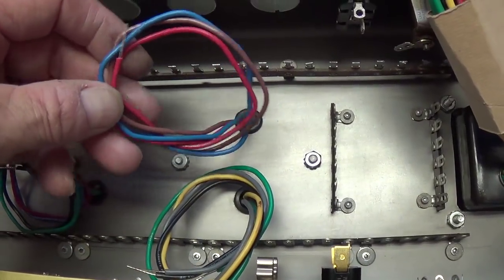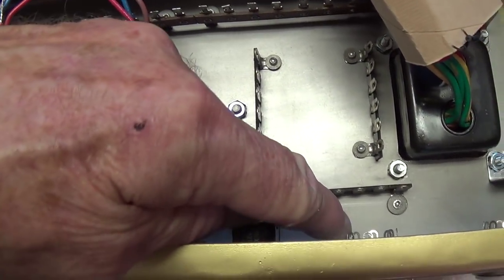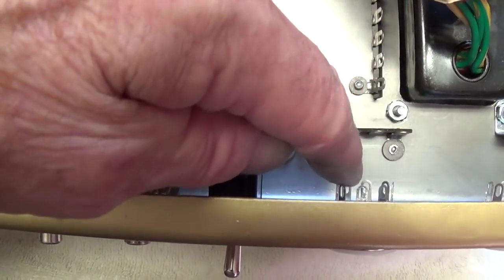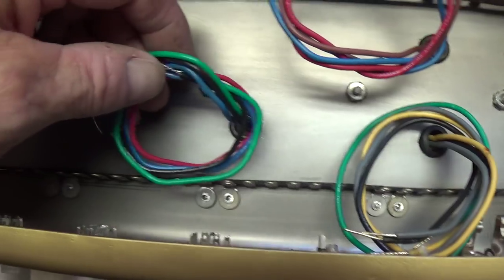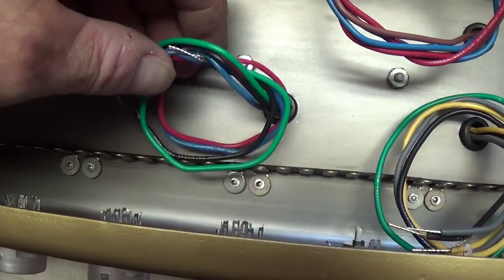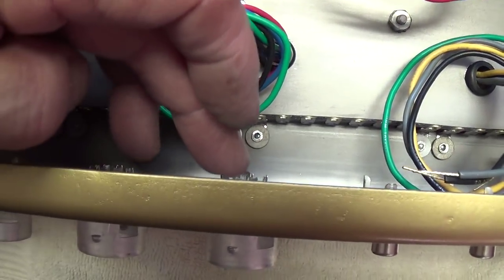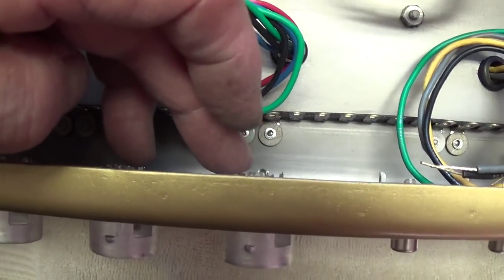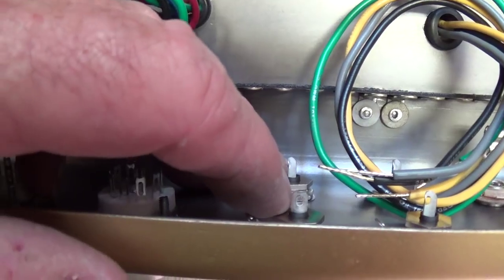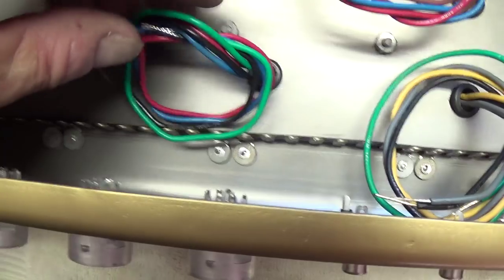Next, we have the primary inputs to the output transformer — it's a straight shot right down here to either the 6V6 or 6L6, whichever happens to be in the tube socket. And here is our reverb driver transformer. Because of the way this was laid out, the tubes that it communicates with are right here, and the jacks by which it communicates to the tank are right here — just as close and convenient as it could be.